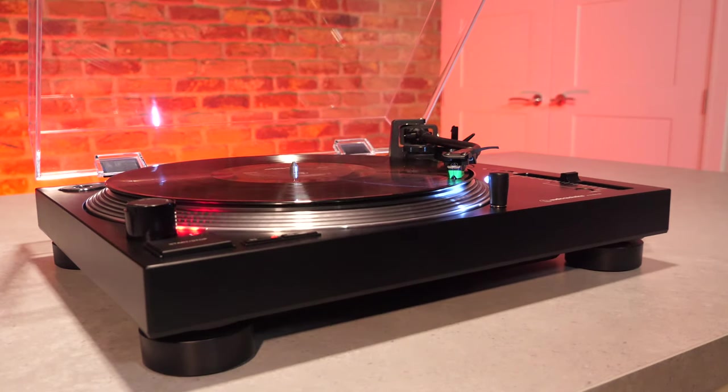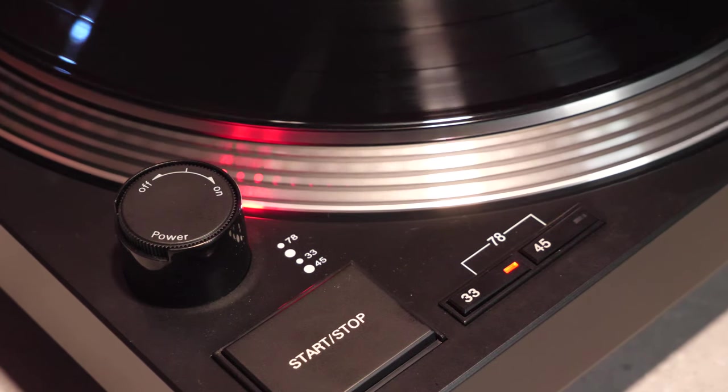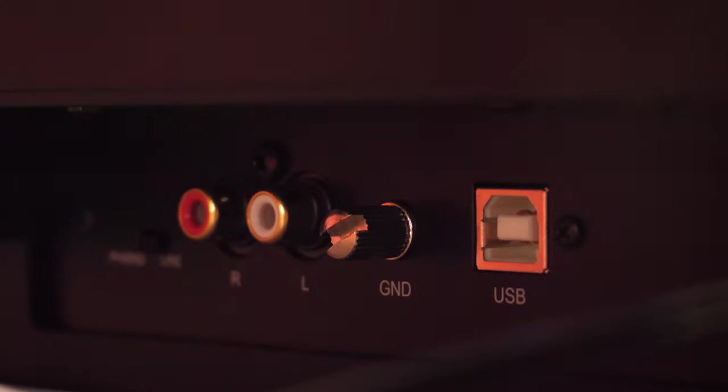The turntable features a direct drive motor so there are no rubber belts. To switch between 33 and 45 RPM you use this button, and it will even run 78 RPM by pressing both buttons at the same time, which is quite rare at this price point and means you can listen to any vinyl records. Another notable feature is its built-in switchable phono stage or preamp, which means you can connect this directly to your powered speaker or amplifier and choose to turn on the built-in preamp using the line switch, or turn it off if you're using your own preamp using the phono switch.